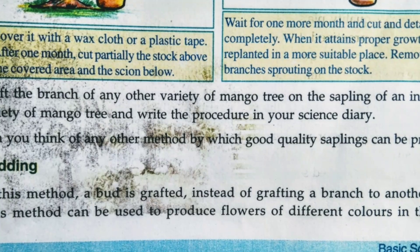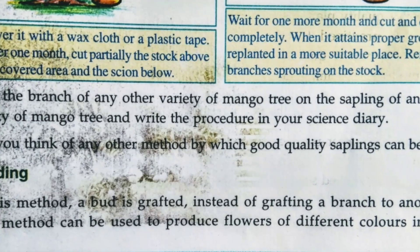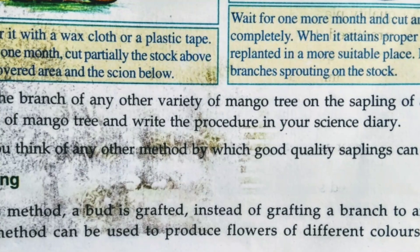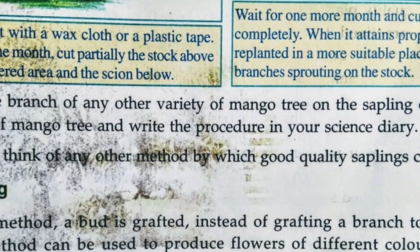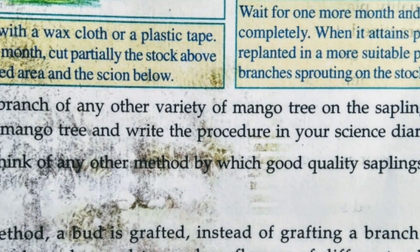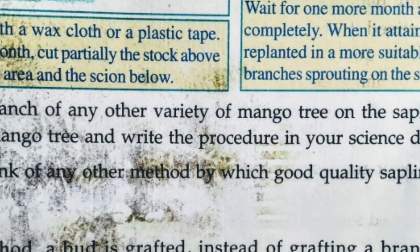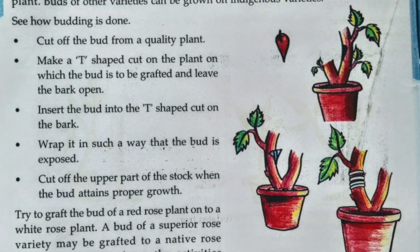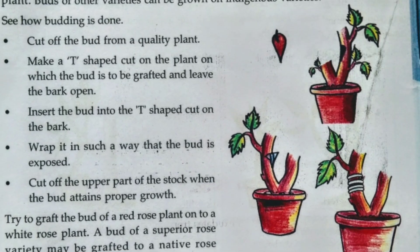We discussed how grafting is done, and now we will learn how budding is done. In this method, a bud is grafted instead of grafting a branch to another plant. This method can be used to produce flowers of different colors on the same plant. Buds of other varieties can be grown on indigenous varieties.